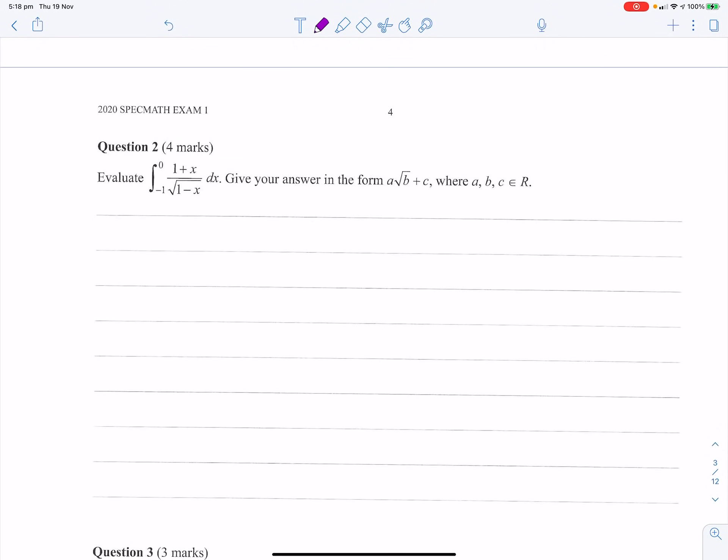Evaluate this integral from negative 1 to 0. So we'll let u = 1 − x, du/dx gives du = −dx. We know if x = −1, u = 2. If x = 0, u = 1. So the anti-differentiation is from 2 to 1.